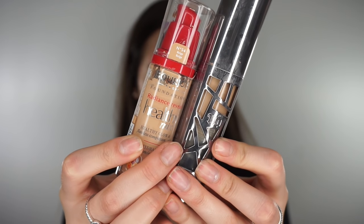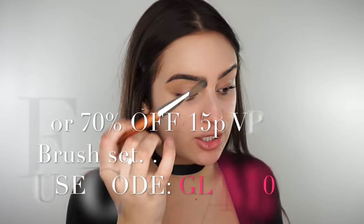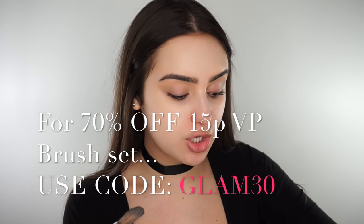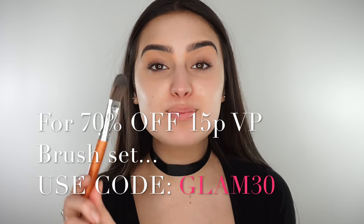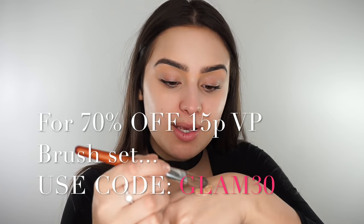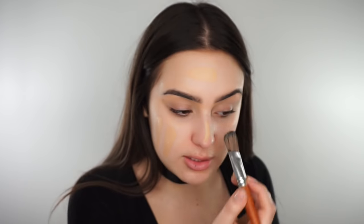So once that is set into your skin, I'm going to move on to foundation. I'm going to mix the Urban Decay All Nighter in the shade 6 with the Bourjois Healthy Mix foundation in the shade Beige 54. I'm then going to use this foundation brush because I have already done my eyebrows, so if I use a big brush it's going to mess them up. This brush is just from the Vanity Planet brush set. It's really good for mixing your foundations as well if you do it on your hand, and then you can sort of just paint your face.